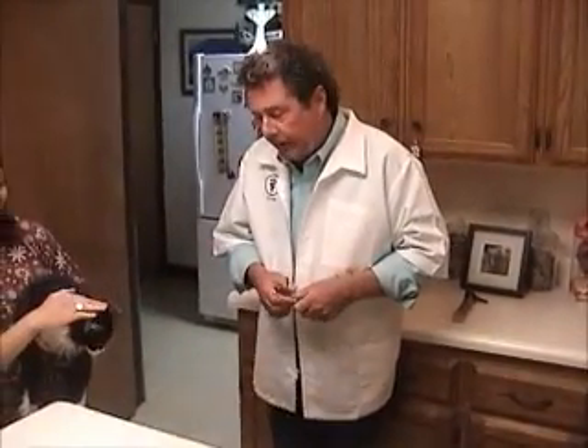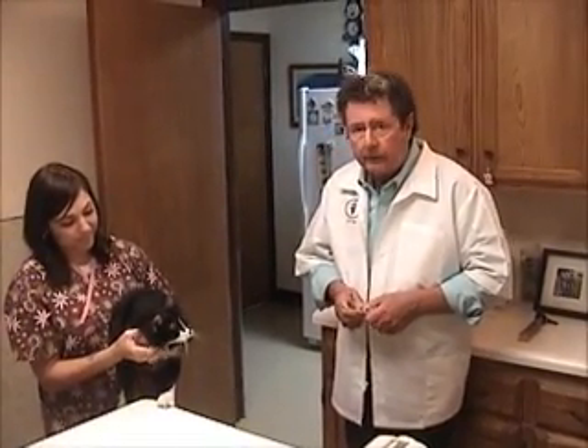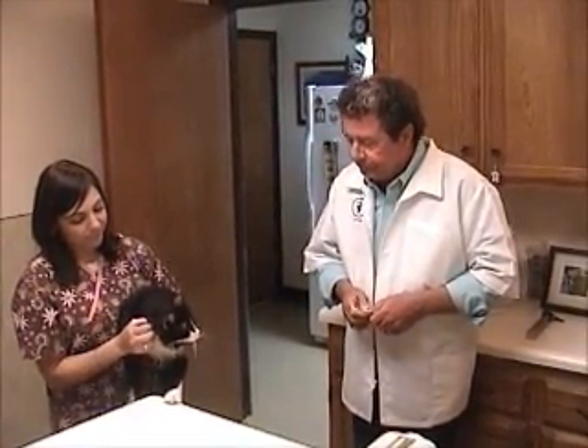Today's lecture will concern ourselves with diabetes. Unfortunately, diabetes in dogs and cats is a fairly common occurrence in the practice of veterinary medicine today.